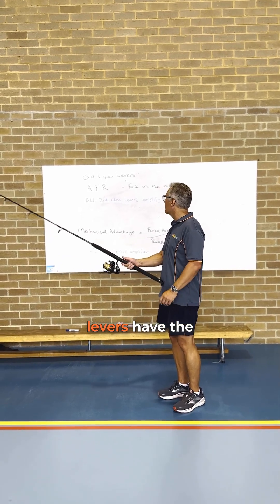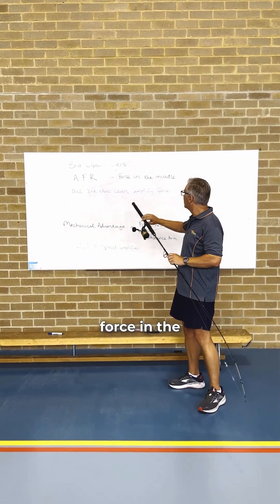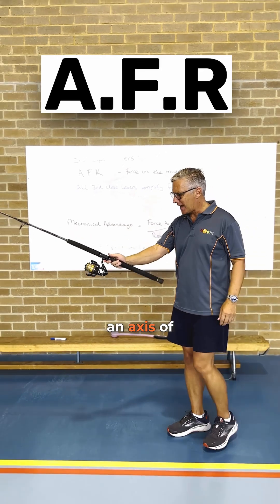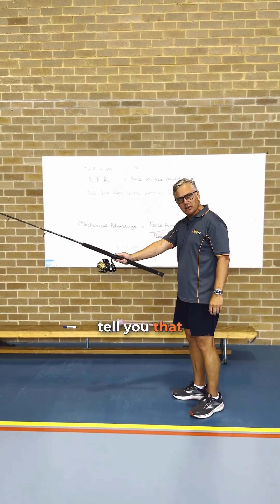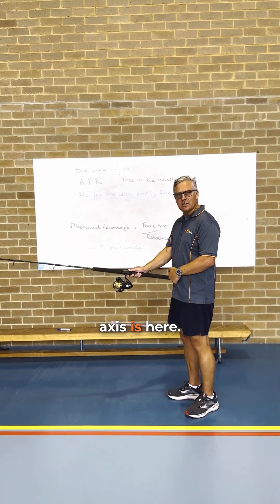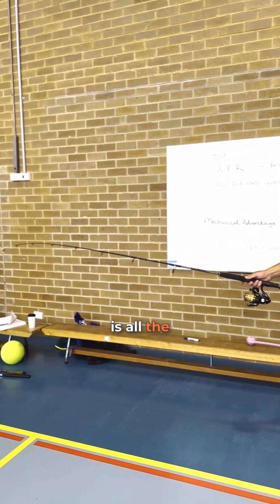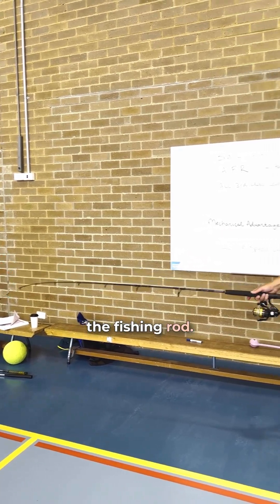All third class levers have the force in the middle — they are AFRs. Every lever has an axis, a force, and a resistance. The fishing rod's axis is here, the force is where I apply my hand, and the resistance is all the way down at the end of the fishing rod.